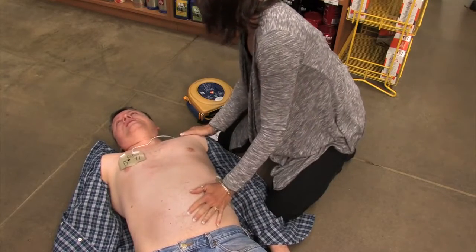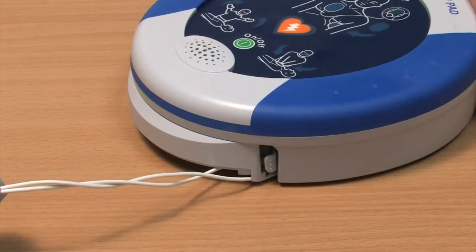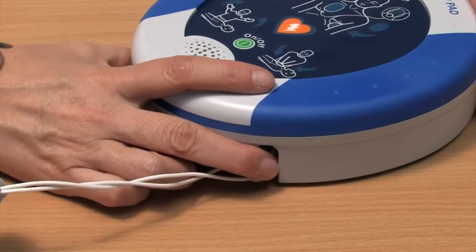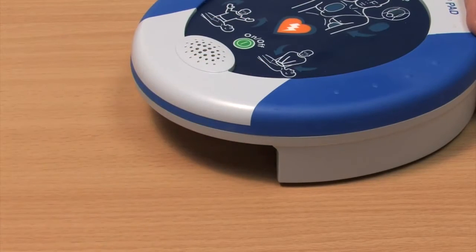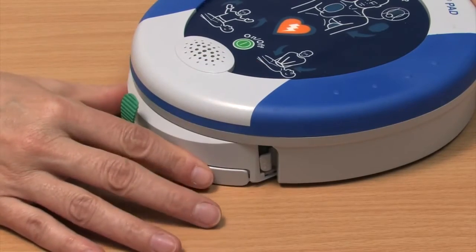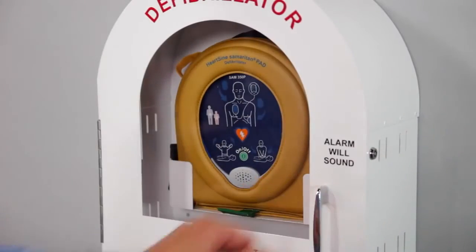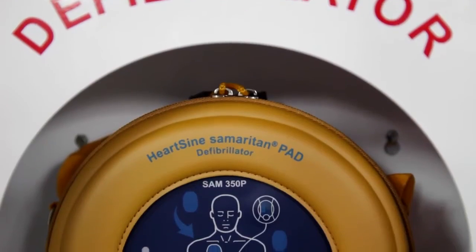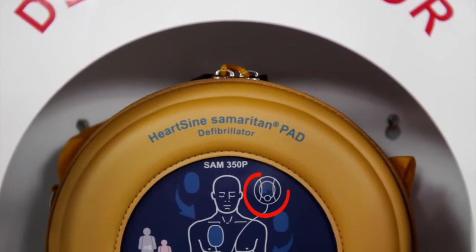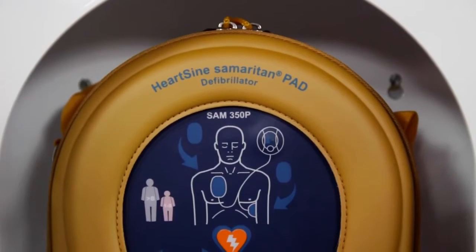One note for rescuers: the Samaritan PAD can be used while in its protective case or out of it. After using the Samaritan PAD, contact your HeartSine channel partner to purchase a replacement pad pack. Slide a new pad pack into the unit and store it as usual. Remember to follow your local battery disposal guidelines. Periodically check that the green light is flashing so that you know the unit is ready in case of an emergency.